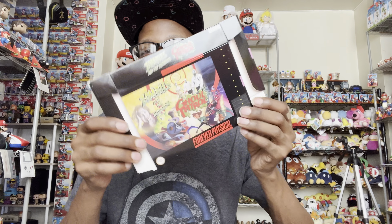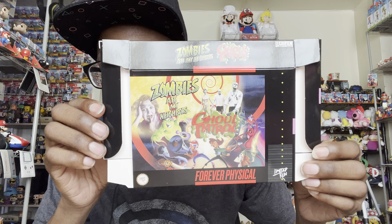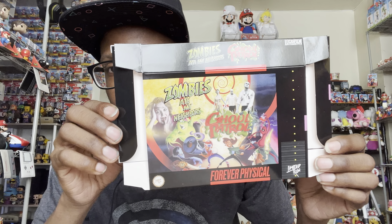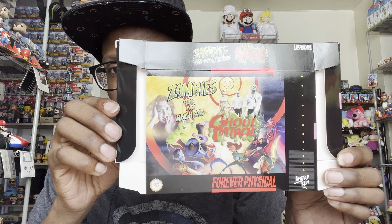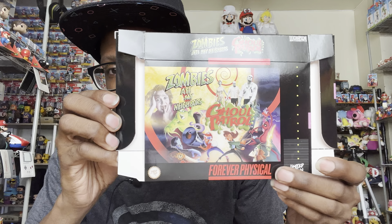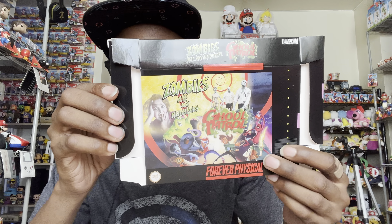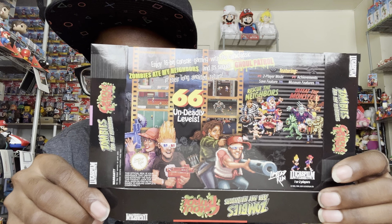Oh wow, and this is amazing — it has like a Super Nintendo version box. It's folded of course, and it says Zombies Ate My Neighbors and Ghoul Patrol on the front. It says 'Physical Forever' at the bottom which is cool, and Zombies Ate My Neighbors and Ghoul Patrol on the side.